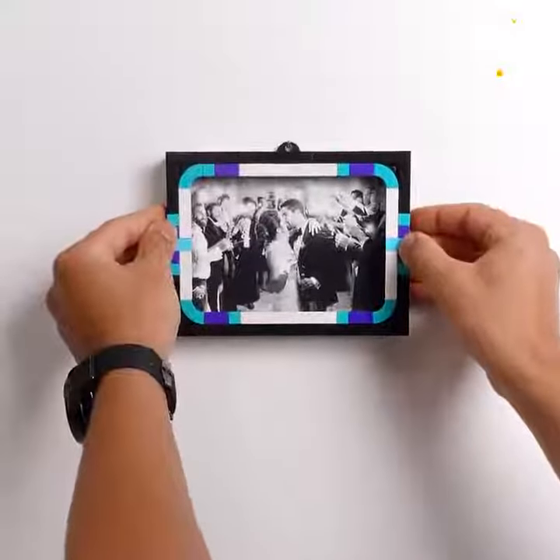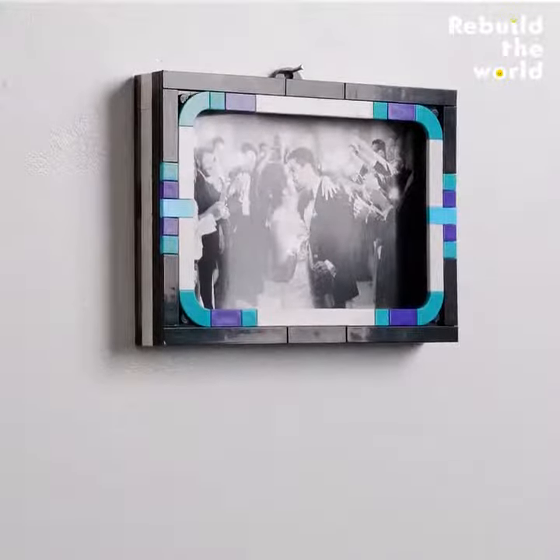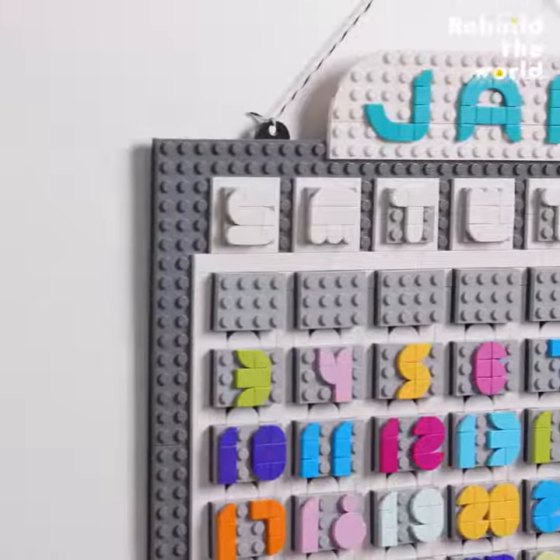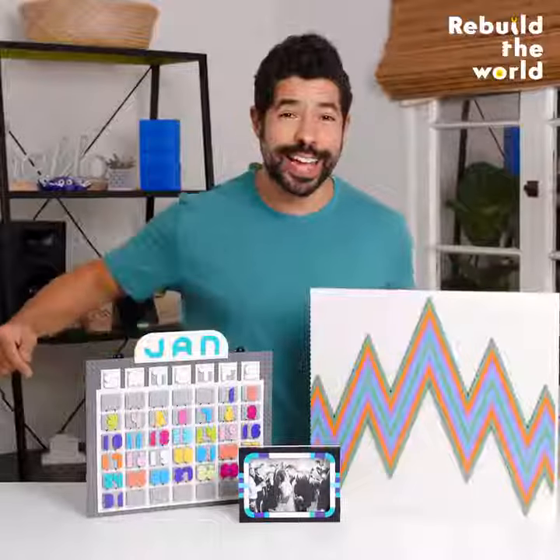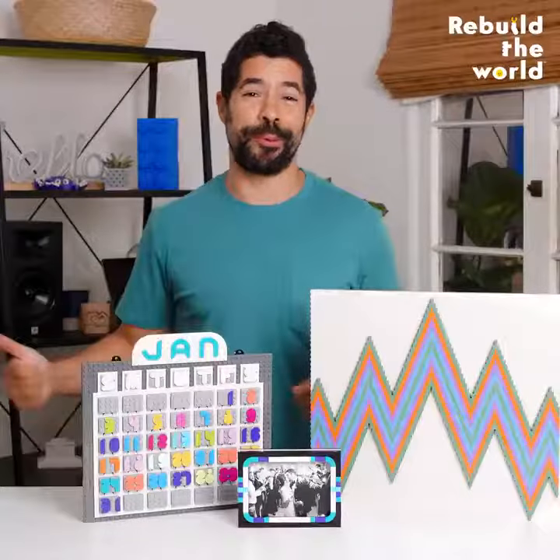I love using Lego to build everyday objects, solve everyday problems, and add color and style to the world around me. And guess what, friends? Today, we are hanging Lego up on the wall.